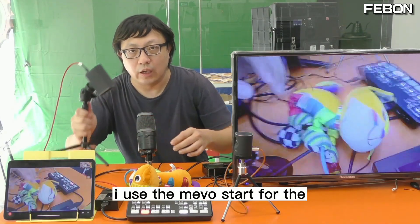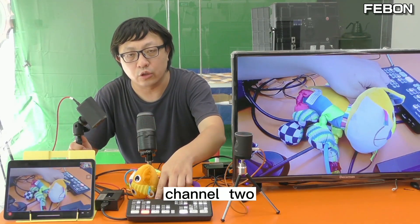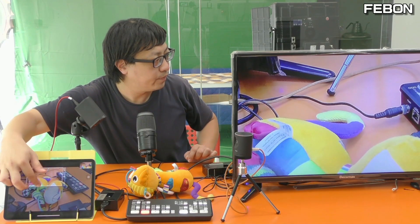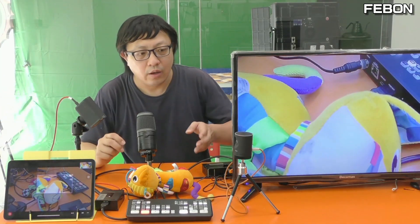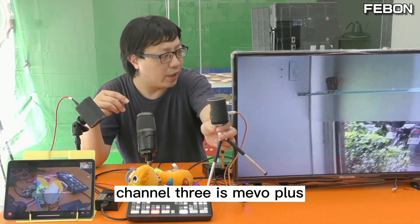I use the MemoStart for channel 2. You can see it can also do ePTZ. And using the same idea, channel 3 is MemoPlus, as you can see.